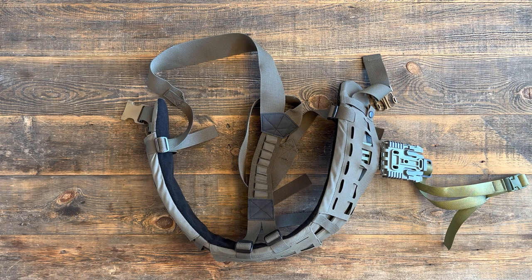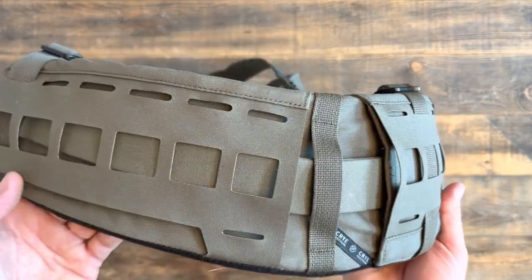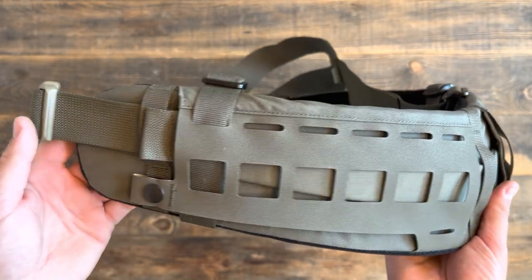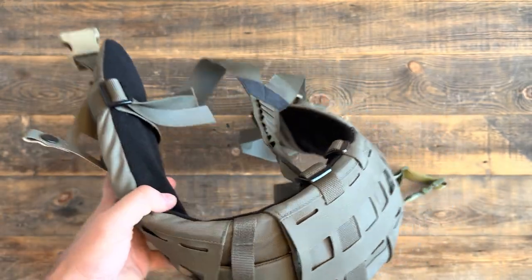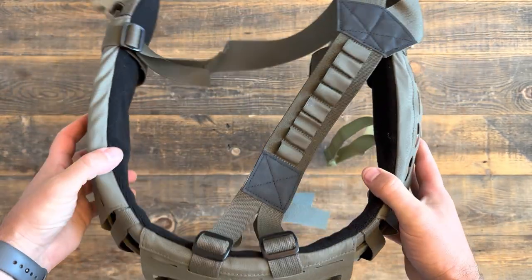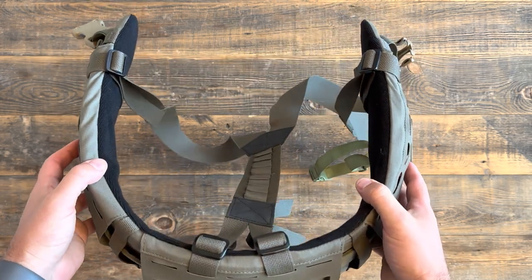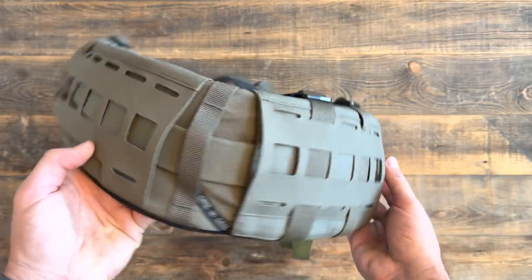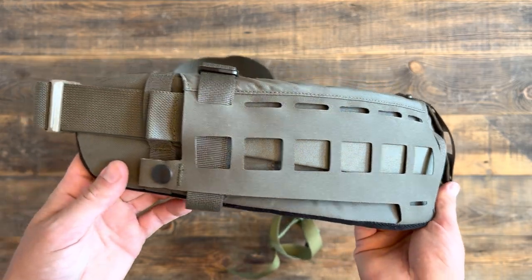So we'll do some close-ups and show you how we have this belt set up. I haven't used it yet — going to take it to the range in the coming weeks and then we'll provide a follow-up. But initial impressions are that it's a quality product. From the ergonomics, it's a very comfortable belt. When it's just naturally sitting it rests in a pretty natural position, and as far as its curvature goes, when you're wearing it it's comfortable. Couldn't see any issues with having this on for hours on end.